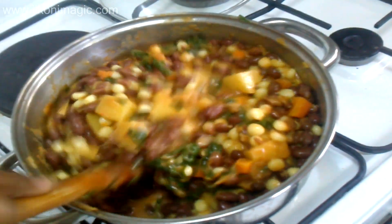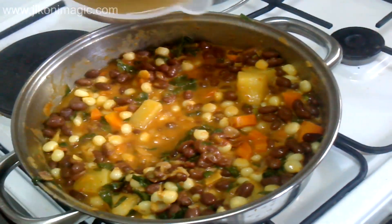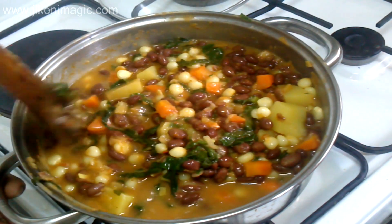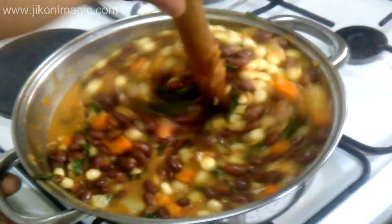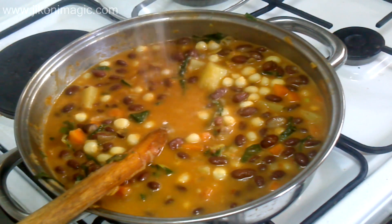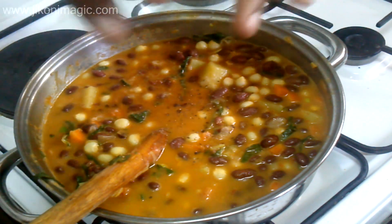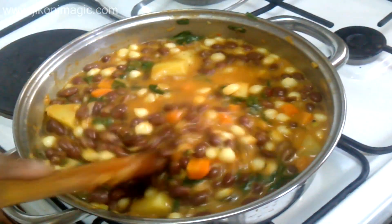Once I was satisfied with how I had mixed everything, I added my beef stock a bit at a time until I was satisfied with the ratio of the gravy. If you like yours more soupy, you can add more beef stock; if not, just leave it as it is. At this point I seasoned my githeri with salt and black pepper — I had boiled my beans and maize without any salt. Then I covered and left everything to simmer for about 10 minutes for the beans and maize to absorb all the flavors and for the seasoning to penetrate all the way into them.